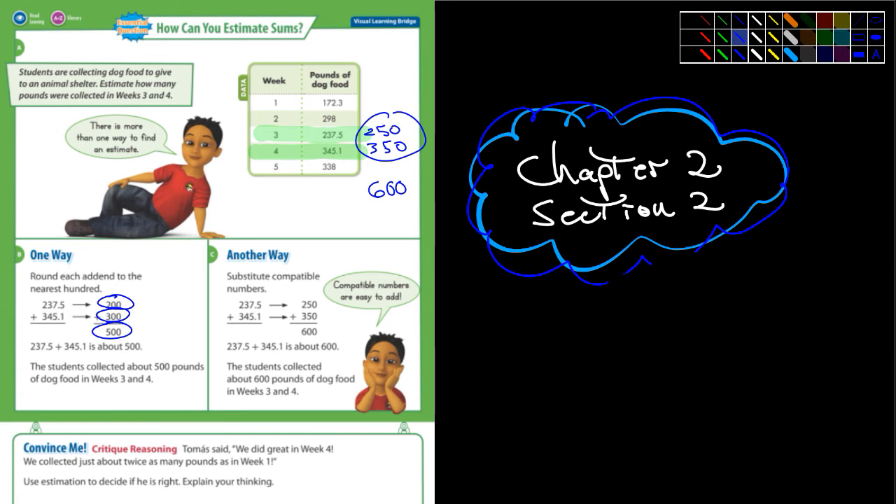So estimating — again, it's a good skill to have, but it makes it kind of tough to grade. You have to decide, well, is their estimation way off, or is it pretty accurate?